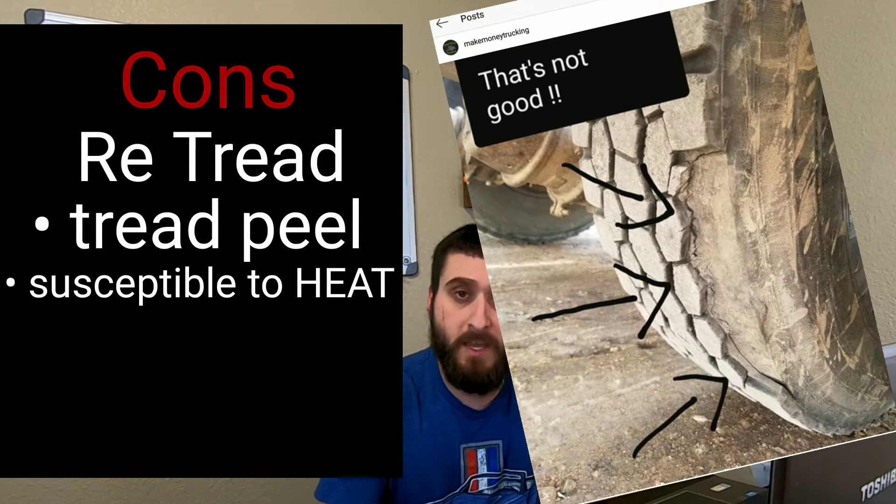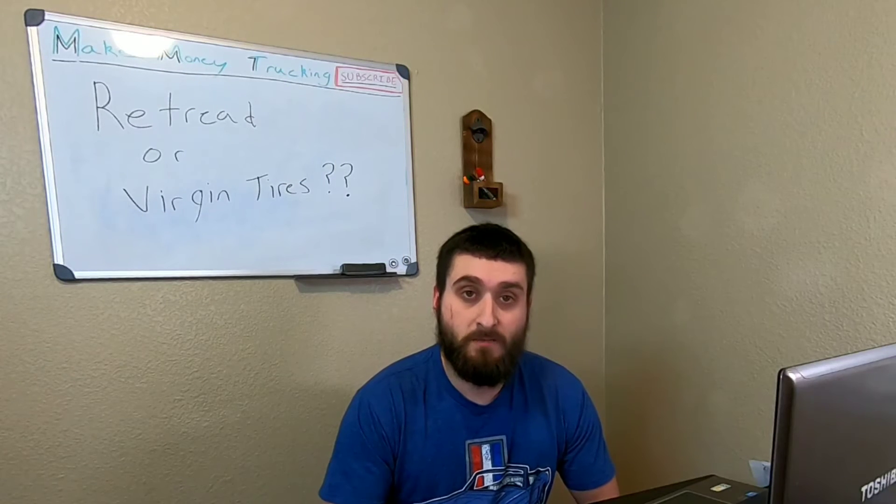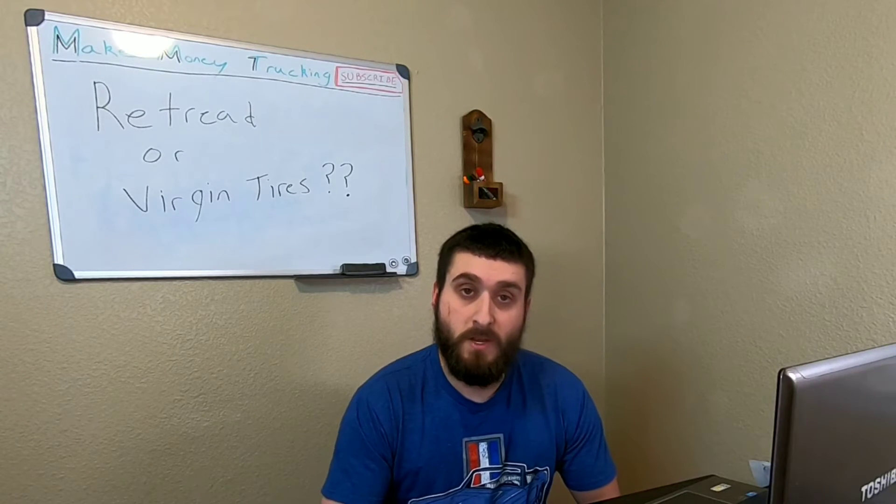This peeling risk can be mitigated if you get a high-quality casing. If you get a good brand of casing and a good brand of retread cap, there are different companies that do retreads, and you don't have to worry too much about that.